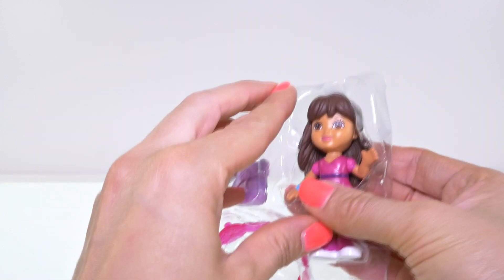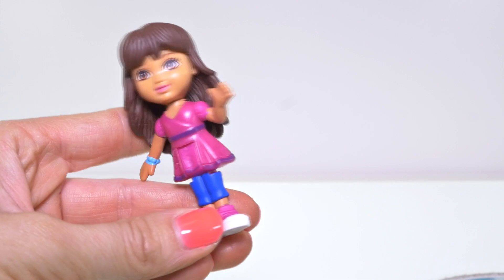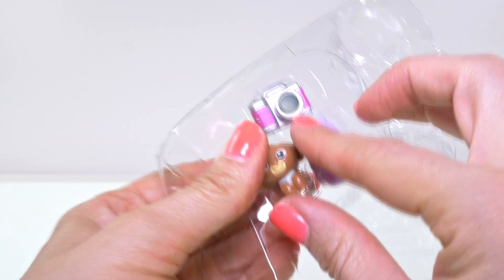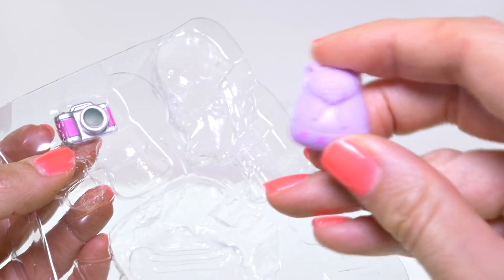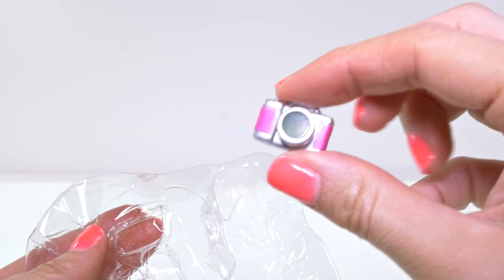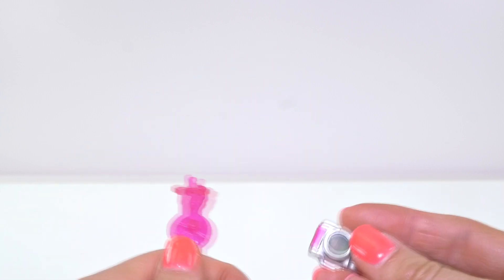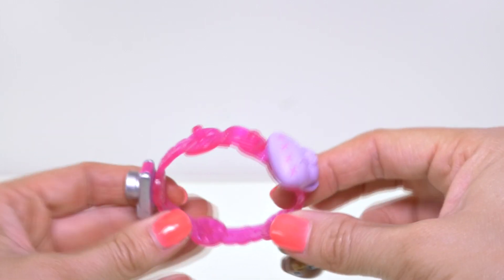Here's our little Dora doll. She has a pink dress and blue leggings and some pink sneakers, and she comes with a pink charm bracelet. The charms that come with it are her puppy, her backpack of course, and a camera. Here's a closer look at the charm bracelet — here's the backpack, and you can stick the puppy on there too. That's cute.